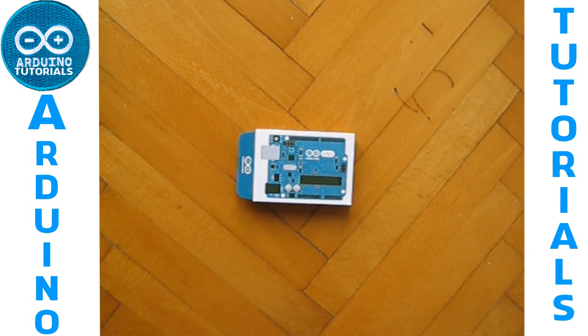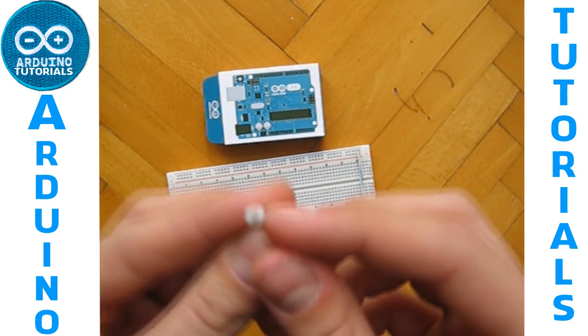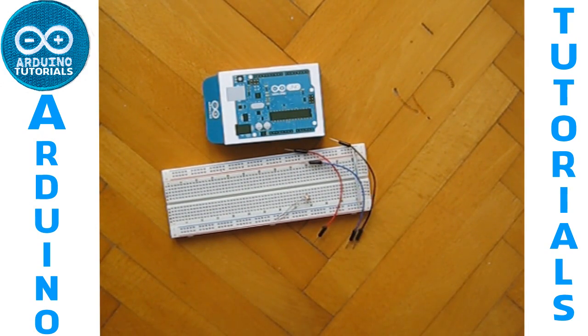What we will need is our Arduino — I've got an Arduino Uno — our breadboard, the photoresistor, the free jumper wire cables, and a 10K ohm resistor.